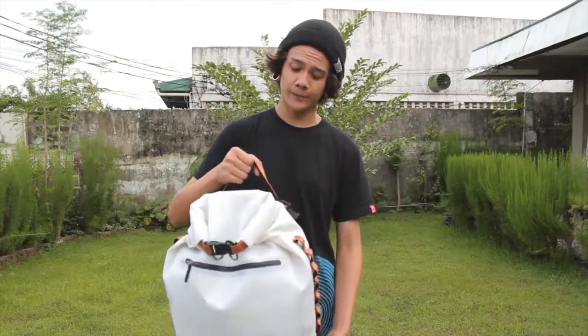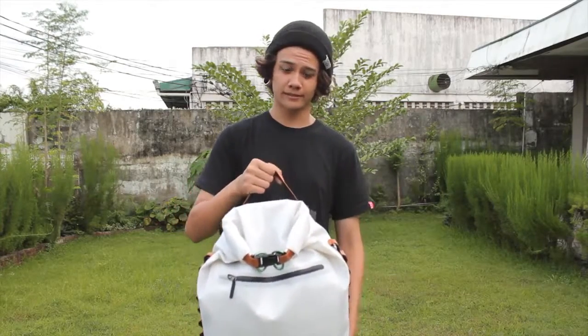And reflectors on the strap for nighttime safety. Lastly, this is the grab handle and this is the blood red dry bag. Thanks for watching.